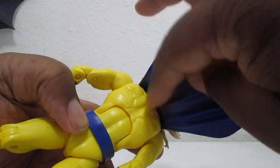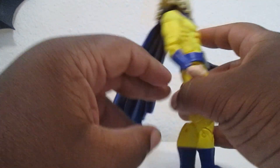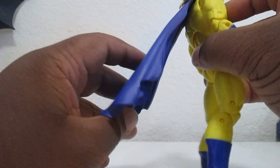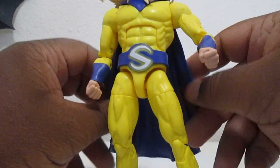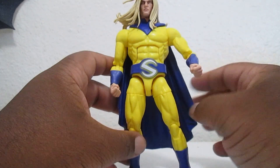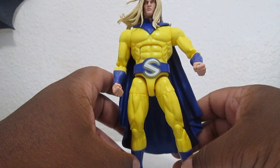He has no hole in his back so you can't plug a flight stand in there. I used one of those clip-on stands that lets him show flying poses. He stays on there well, which is good. I also wish the cape was a soft goods bendy wire cape so you could do more dynamic posing, but this is better than the last one where it just kept falling off.